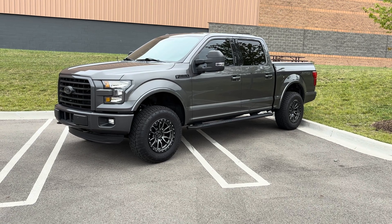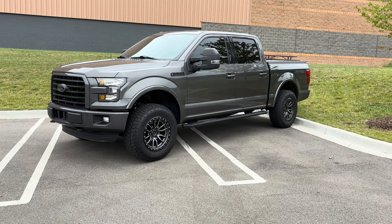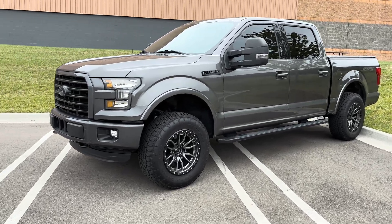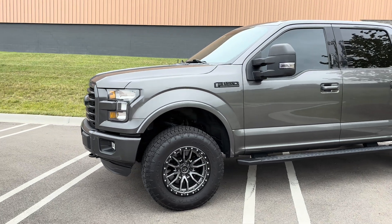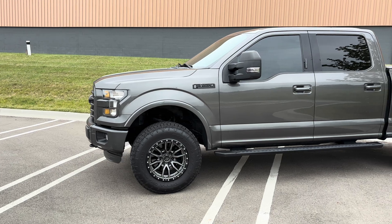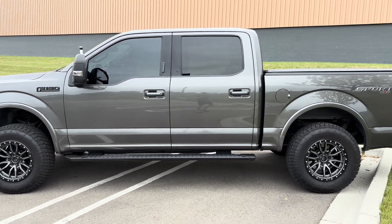This video is going to cover how to make a 450 wheel horsepower 2.7 EcoBoost F-150. The 2.7 is a twin-turbo V6. In its stock form, it puts out about 300 to 325 crank horsepower. There's a lot you can do to this platform to make a ton of power.